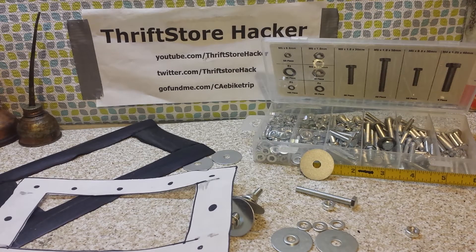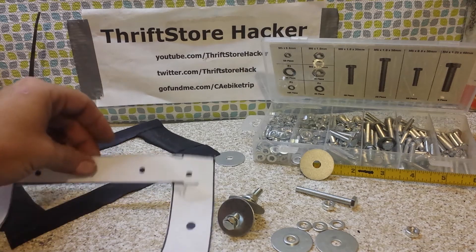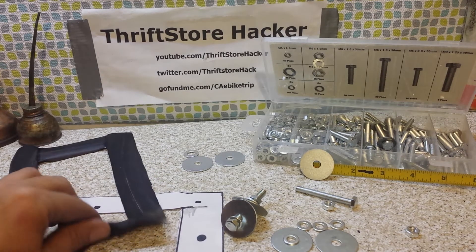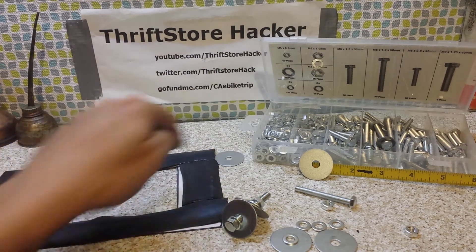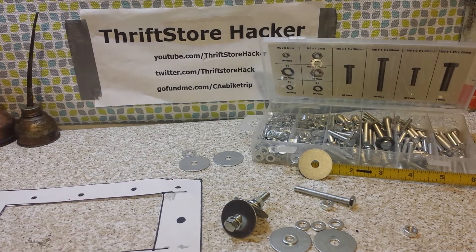Hey everybody, Thrift Store Hacker back again, dabbling at the workbench on a Saturday night working on the underwater camera rig. I mocked up a template and drew a template, then mocked up a gasket using bicycle tube — but there are seams in it, so this isn't going to work for the real deal. It gives me a good idea of what to build. I need to build two seals out of full pieces of rubber so there are no gaps in the corners.